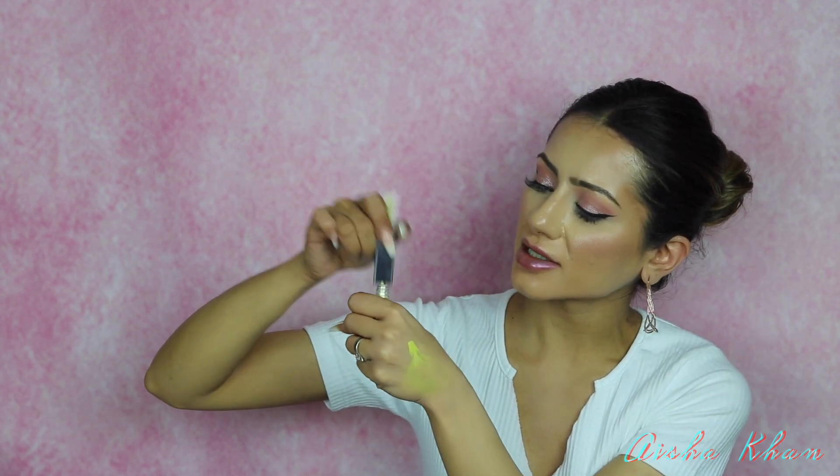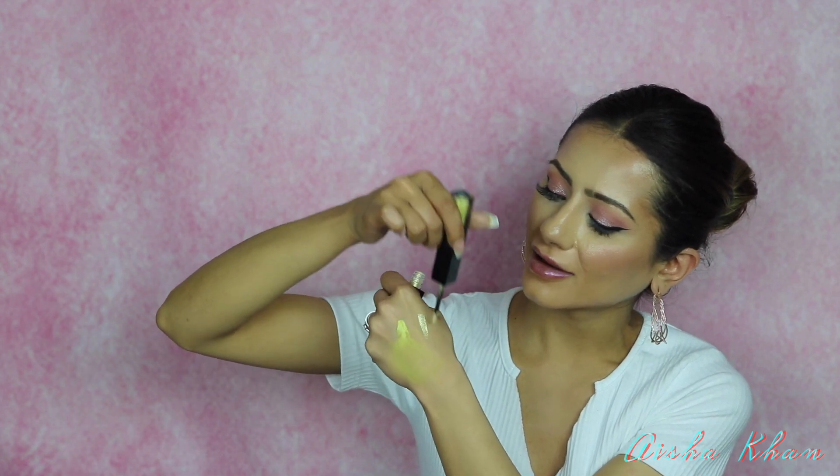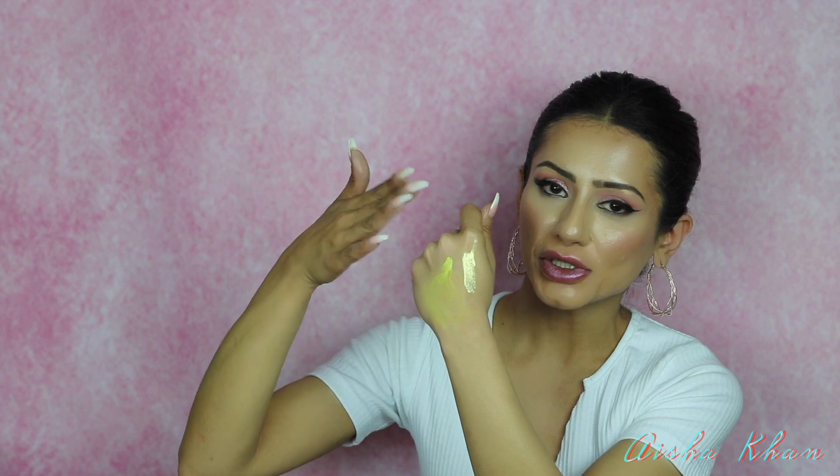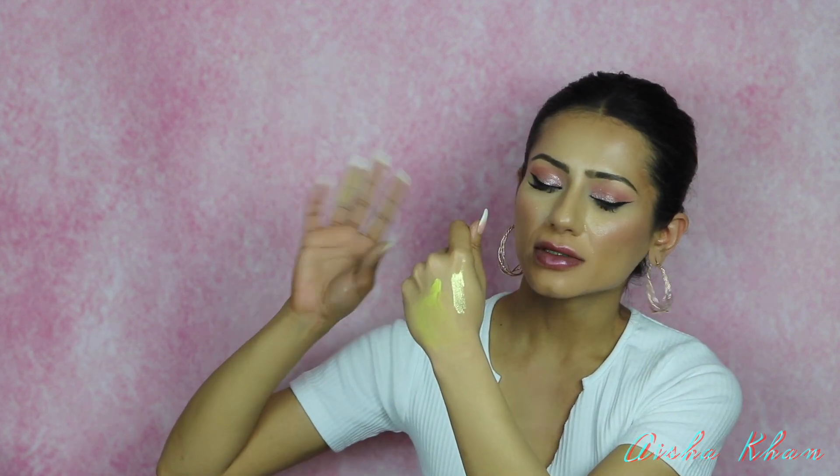I'll swatch the shimmery side — look at that foiled effect. I think these are worth the money: you're getting two eyeshadows in one for 22 pounds, which is not too bad. It looks like you've spent a lot of time on your eye makeup when really you haven't. Even if you're not good at applying eyeshadow, these are foolproof — you can't go wrong, and the shimmer is so stunning; perfect for a wedding or any event.